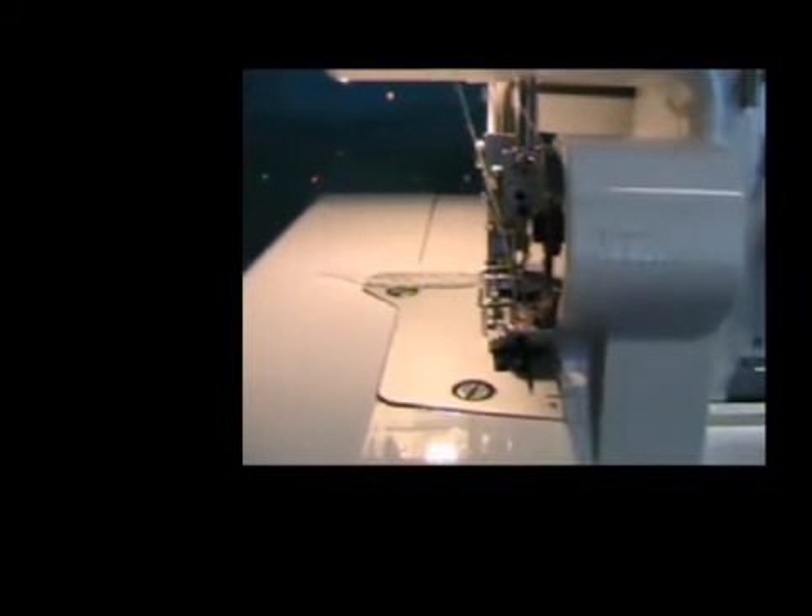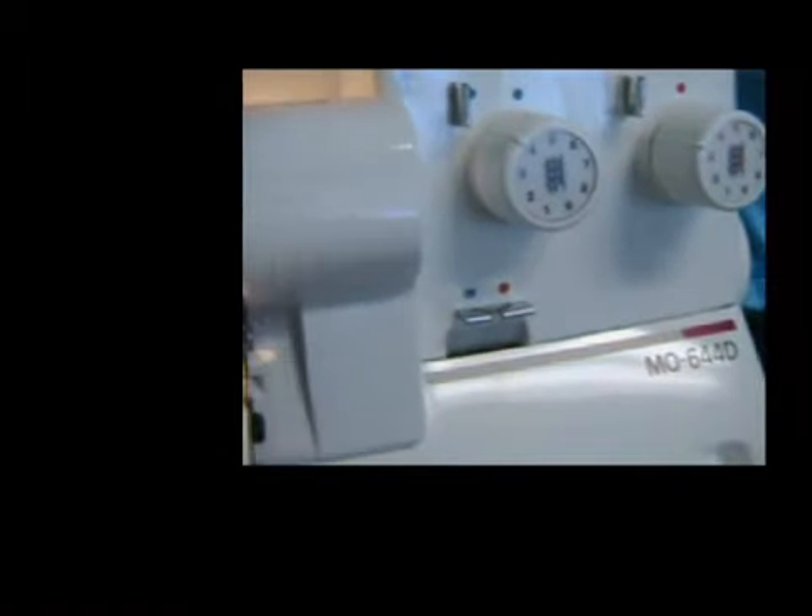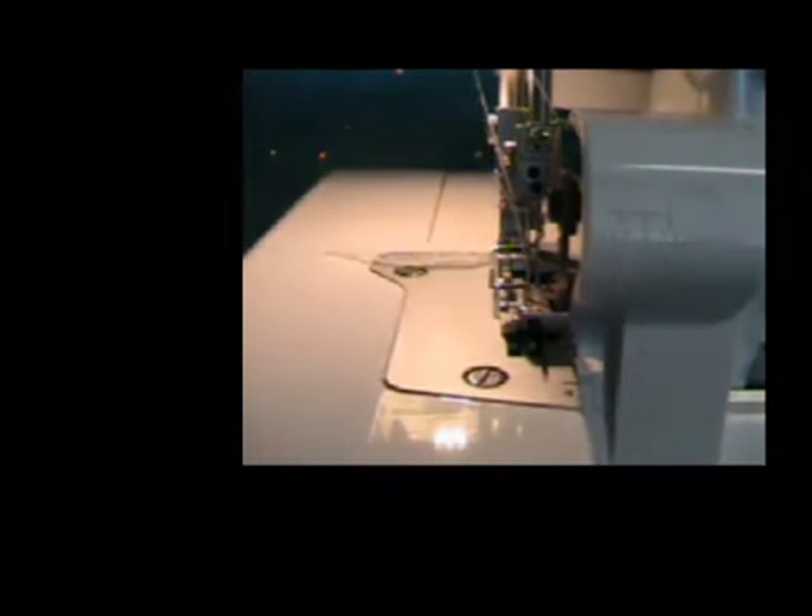Now, I've got my trusty Juki 644D here. It's a 3-4 spool serger, and when it sews a seam, the 3-4 spool stitch is a perfect quarter of an inch.